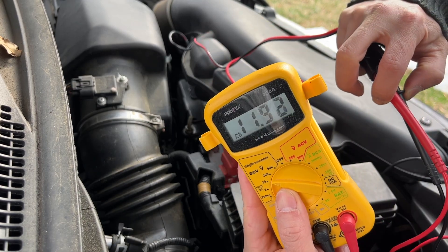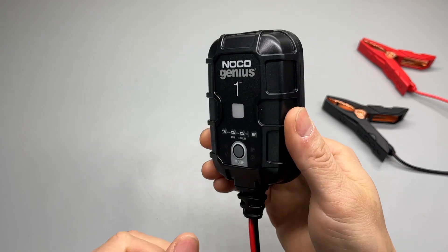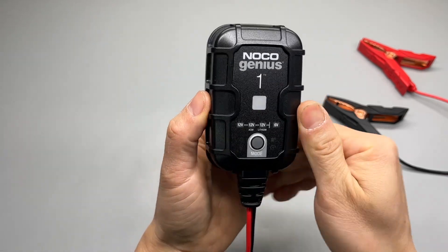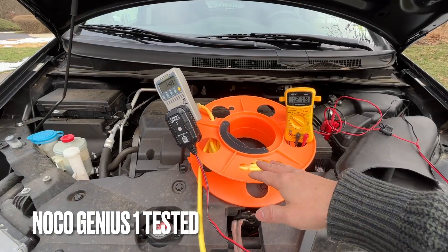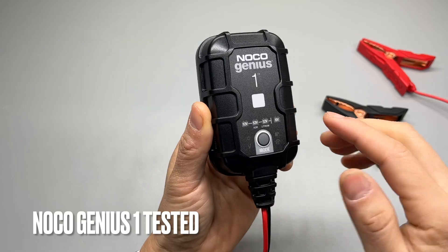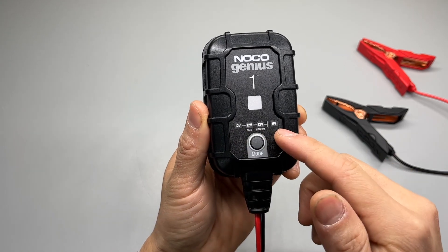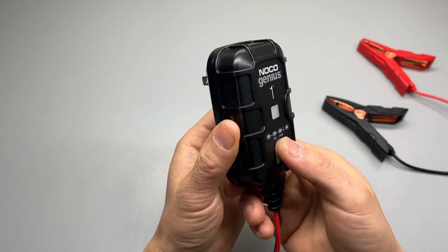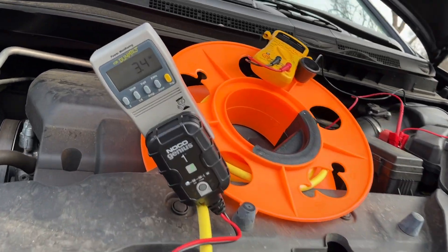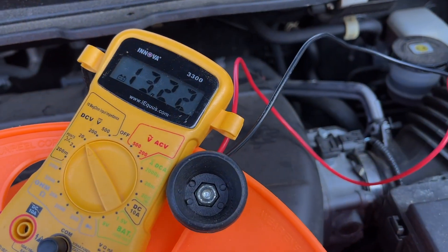The battery is in pretty bad condition — it's less than 12 volts. The NOCO Genius 1 is an advanced one amp trickle charger and battery maintainer. I brought the extension cord here so I can see better. It can automatically detect 12 volts or 6 volts battery, and is also compatible with AGM and lithium ion battery types.